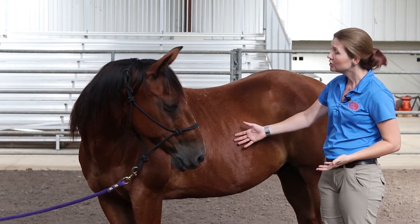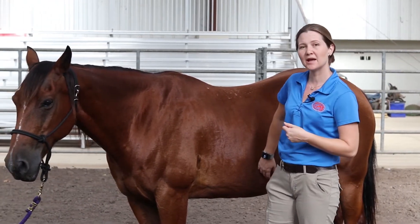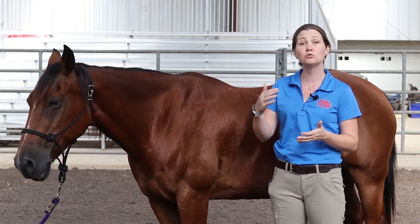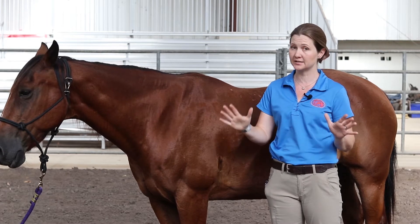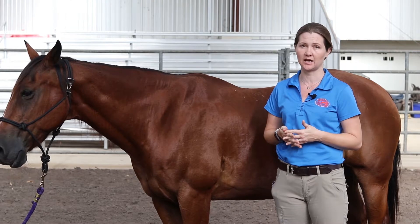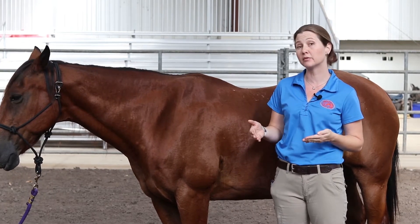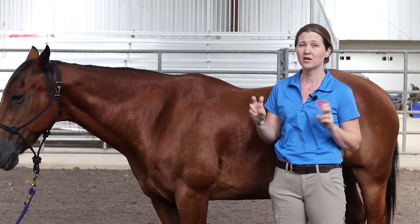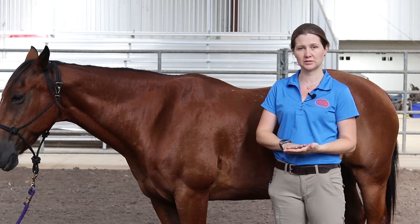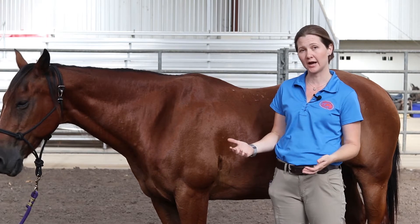So how many breaths should we observe in a healthy horse? Well that depends on age and fitness, and one of the things you'll hear me say over and over again is that normal is relative for every single individual. However, for an adult horse of average body size we tend to look for about 8 to 16 breaths per minute as being normal. Fitter horses, just like fitter humans, have lower respiration rates and also lower heart rates, and younger smaller animals tend to have higher.